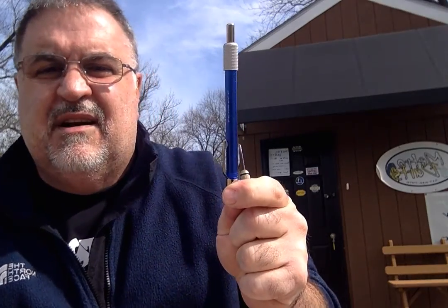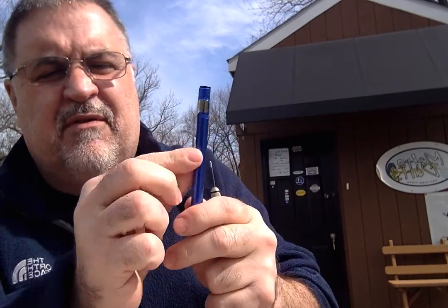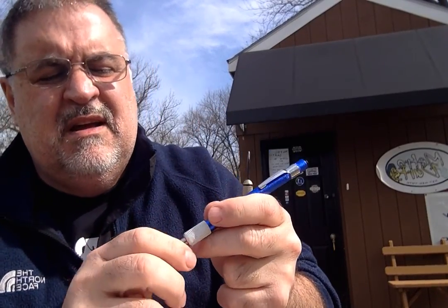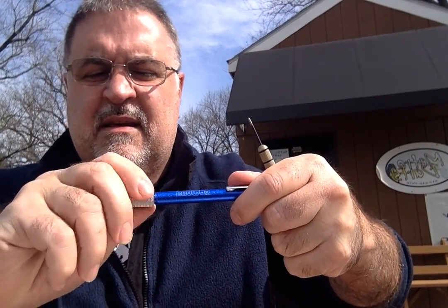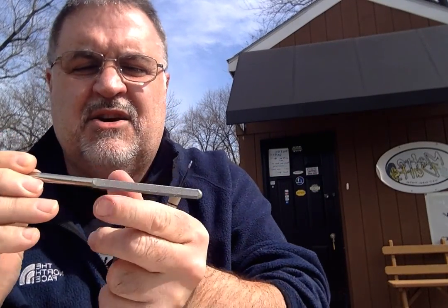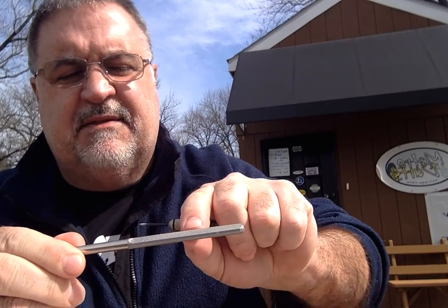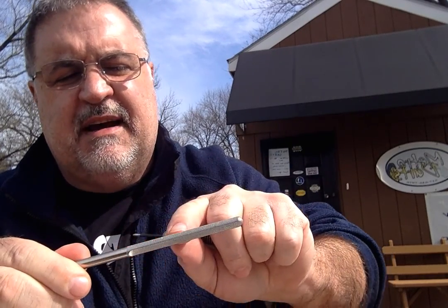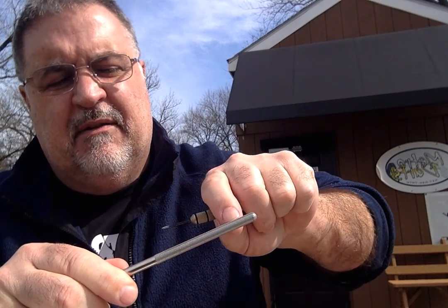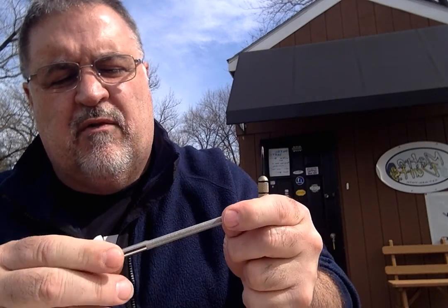This is the dart sharpener here. You've got a beautiful clip here that you can put into your pocket as you're playing darts. You open it up basically by unscrewing the outside here. It comes apart and you pull out the dart sharpener. The dart sharpener has one side that's flat, a side that's round, and it also has a groove in the middle of the dart sharpener — and we'll go over each one of these.